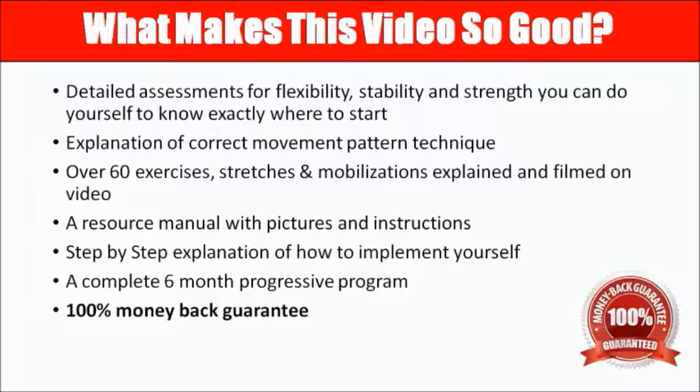So what makes the video so good? For starters, we're going to give you all the assessments, which I've never shown anyone before — there are about ten of them altogether. We're going to give you a detailed explanation to correct the movement pattern technique, and you're going to get pictures, instructions, and video explanations of over 60 exercises, stretches, and mobilizations, all filmed so you can see them.